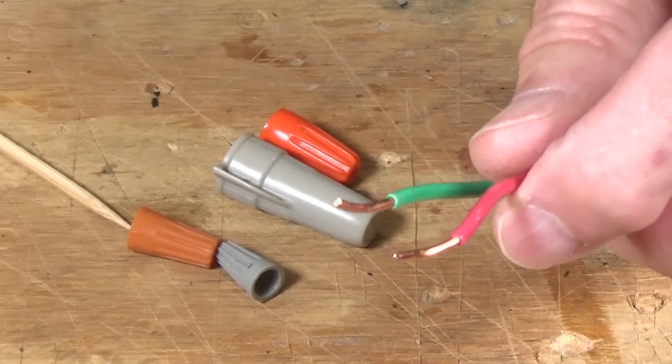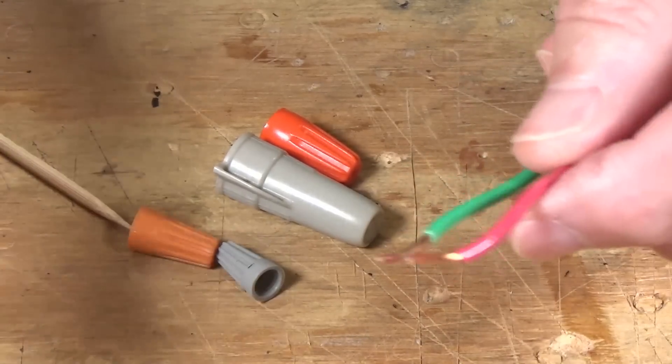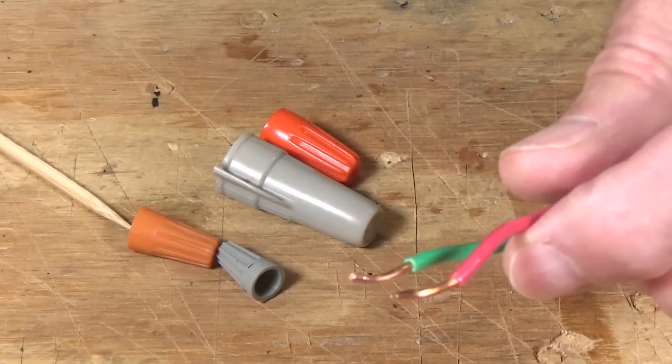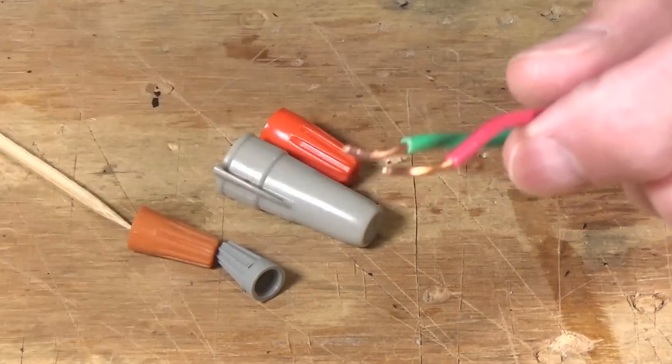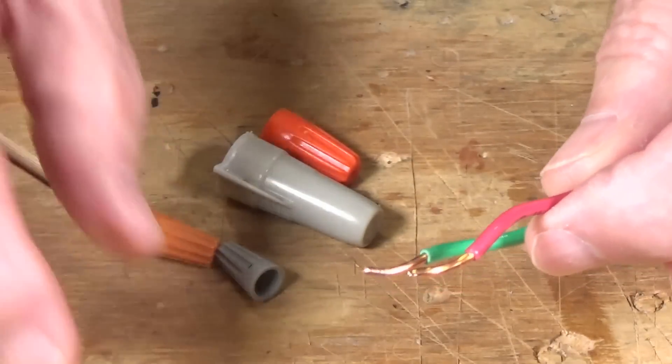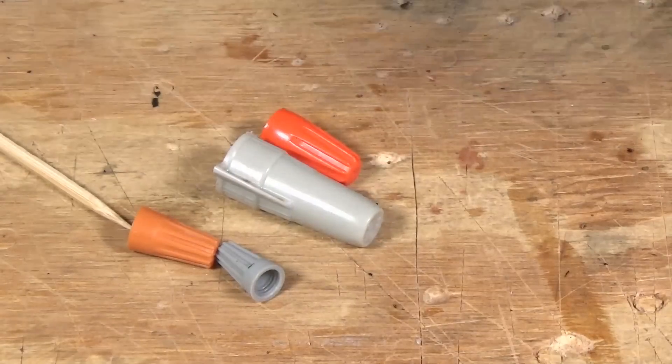With model railroading, I don't find wire nuts all that useful anymore because of the other connectors I'm going to show you. I mainly use these now for temporary connections — if I need to connect a couple of wires quickly to check out a circuit under the layout. Then I can unscrew and untwist them and make a more permanent connection with one of the other connectors. You can find these at Home Depot, Lowe's, just about any hardware store, and on Amazon.